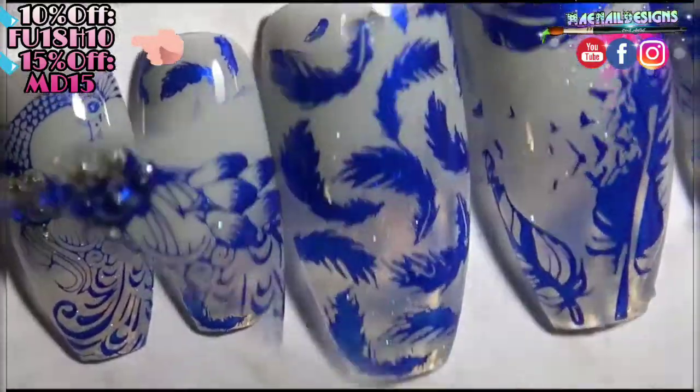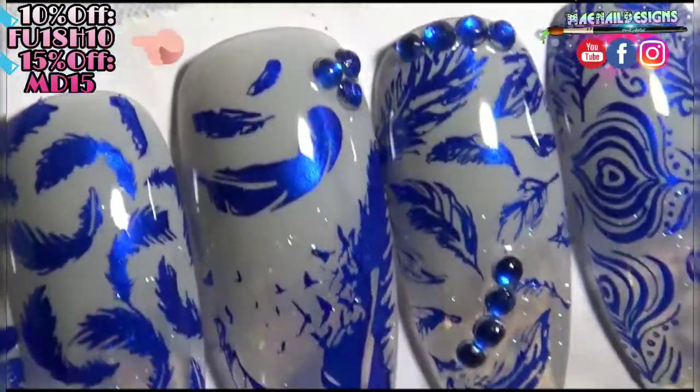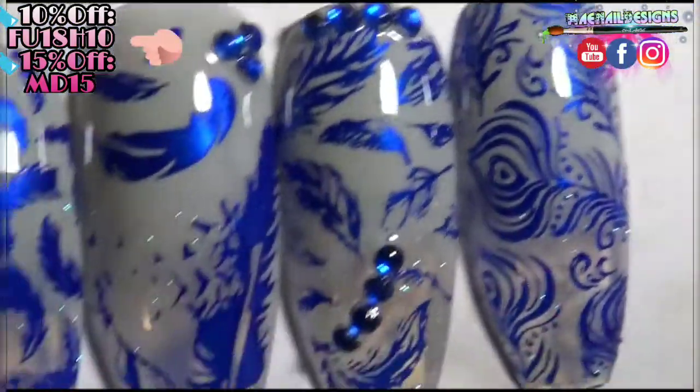If you guys are interested in this starter kit, the link will be down below. Don't forget to use any of my discount codes if you want to save some coins. I will see you guys in the next video. Bye!